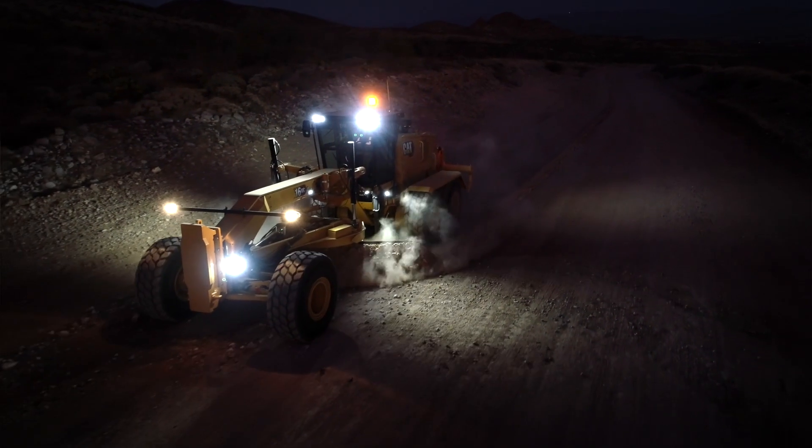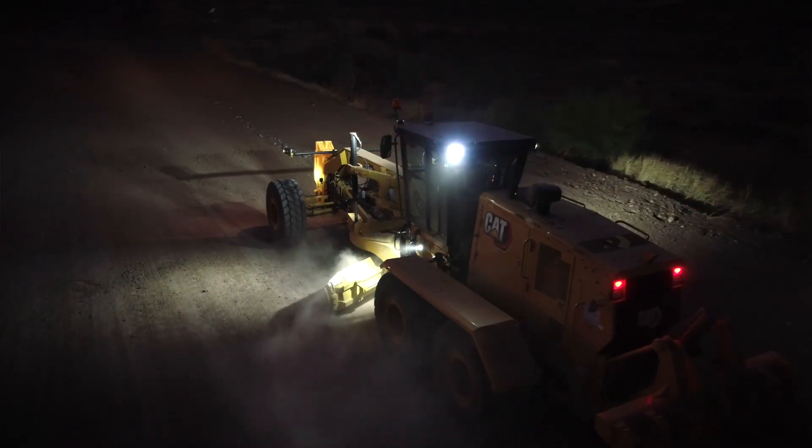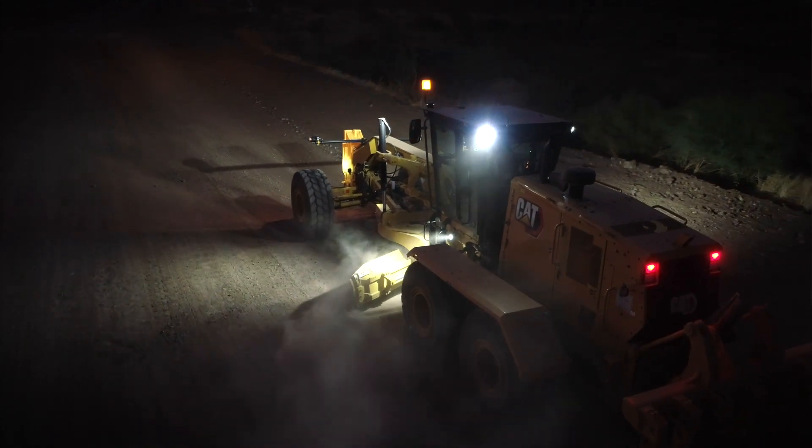Running a motor grader with the LED-equipped lights, comparing day and night running with halogen to LED — visibility is great. You can see exactly what you're doing and be precise at your grading.